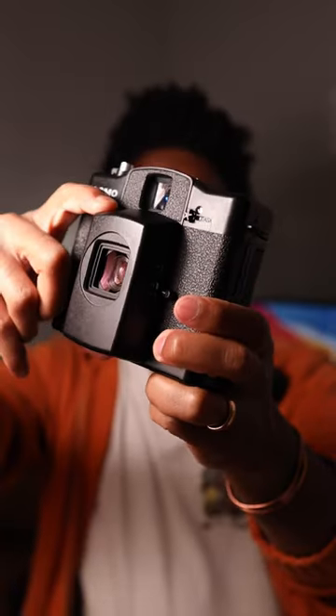Lomography sent me something. They told me I could pick whatever camera I wanted, so I got the LCA-120. I just wanted to walk you through the build before I even have an opportunity to shoot on it.